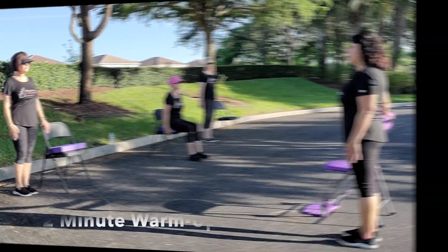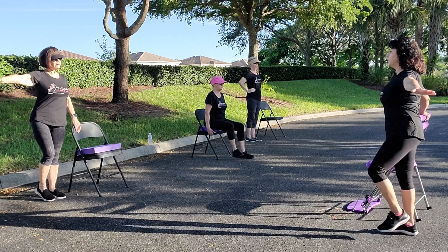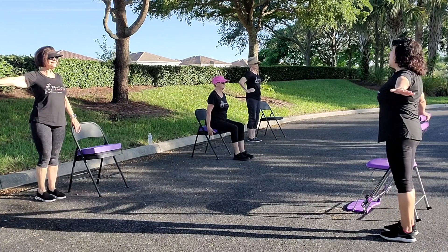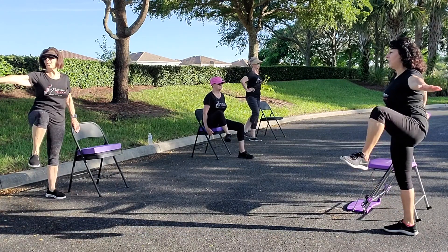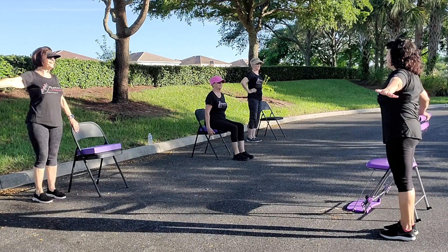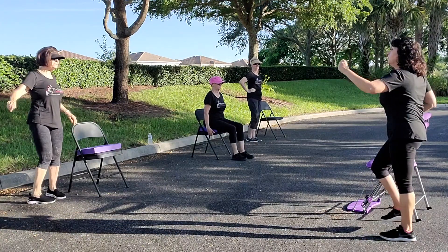Legs up and out to the sides. Exhale, up and out. Stretching those hips. We do twelve reps. It's a hot one out today! March it out, switch sides.